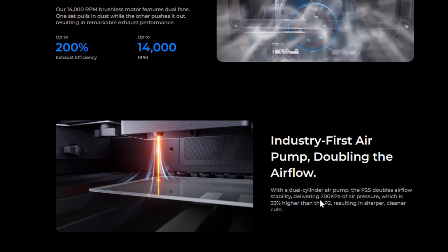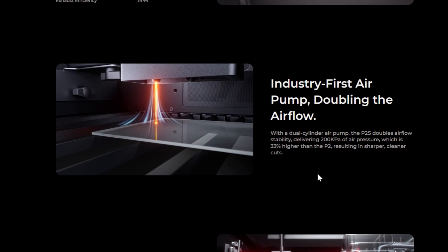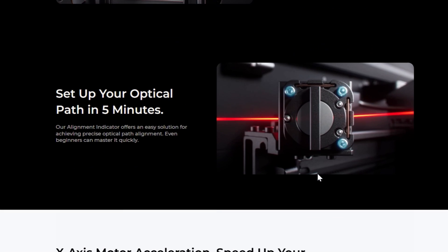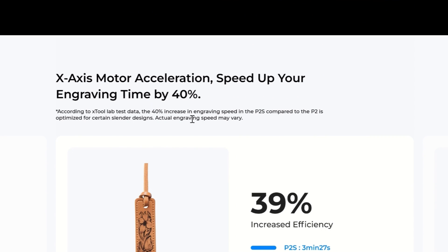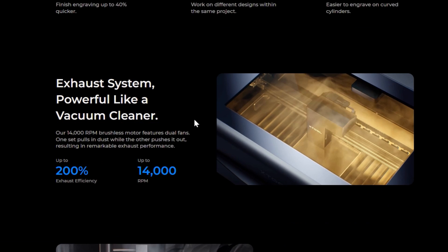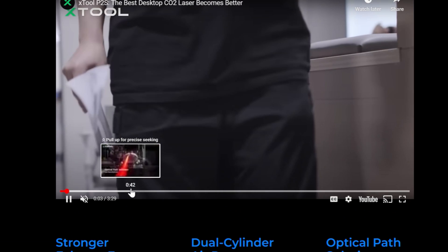But it's not just the exhaust system. The air pump for air assist is also dual, which doubles the airflow — giving you cleaner cuts and cleaner engraving, just so much better. The optical path setup is awesome, and the X-axis motor acceleration is 40% faster. I definitely experienced this myself with engravings. There are lots of other features you can see on their website video showing all the different stuff.